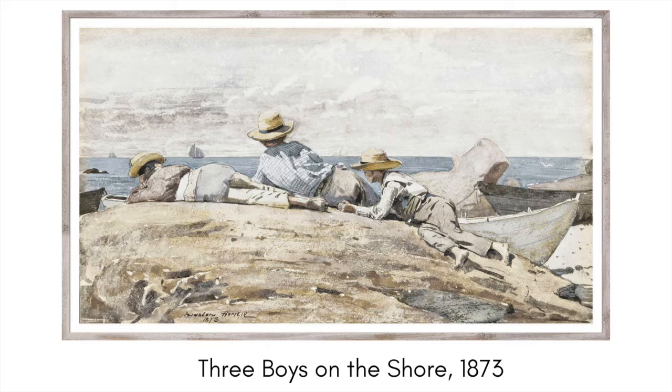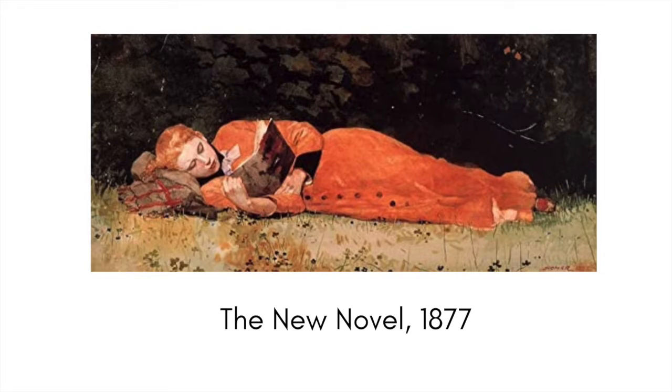This is one of Homer's first watercolors, 'Three Boys on the Shore.' It is a theme he will come back to time and again — he is very well known for his beach scenes. I like the bright reds used in this watercolor. It is also often speculated that a woman depicted may have been something of a romantic interest to Winslow Homer, but again, he never married.